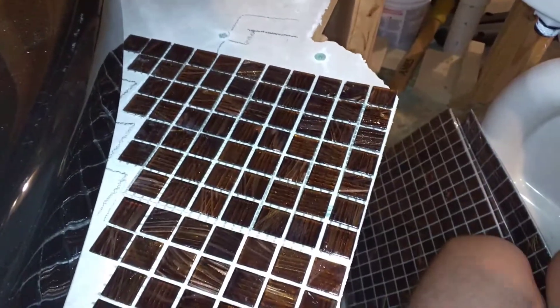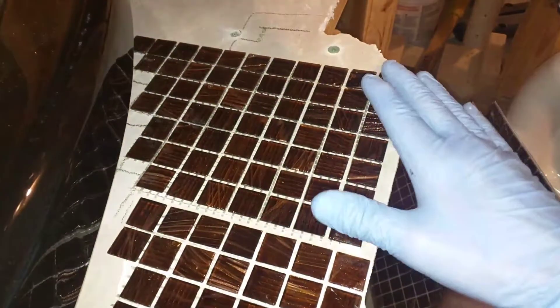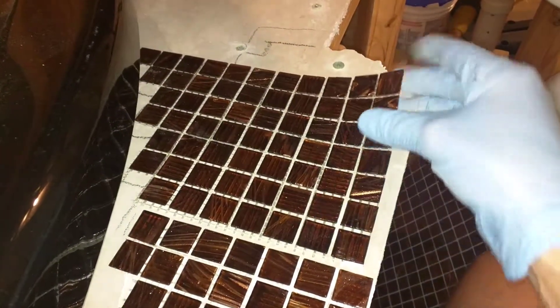Alright, welcome to a bathroom edition of Sew Your Wife Wants You To. So in this edition, I'm just going to go over this real quick here, how to set this tile.